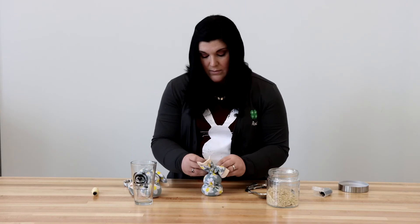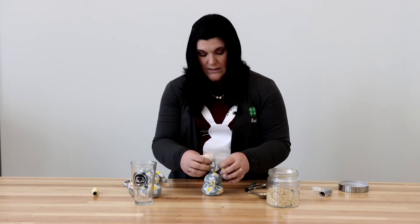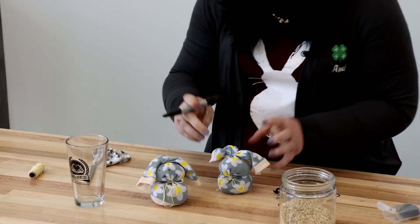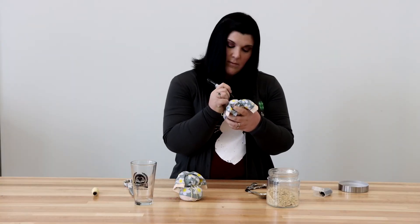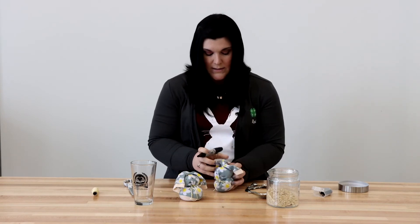You do not have to draw a face on here, but you can if you want. Also, if you're really crafty, you can sew little button eyes on, whatever you like to do. I'm going to make just little eyes and a nose, just like that. I do a triangle for the nose and mouth so it kind of gets all that together.